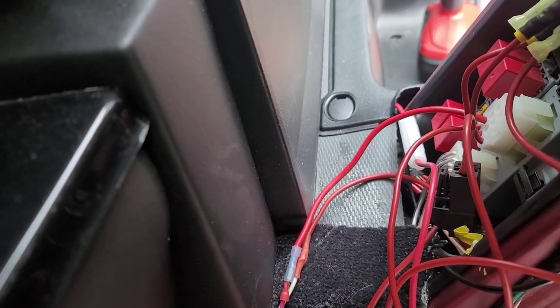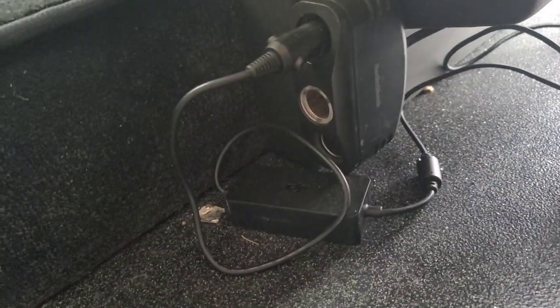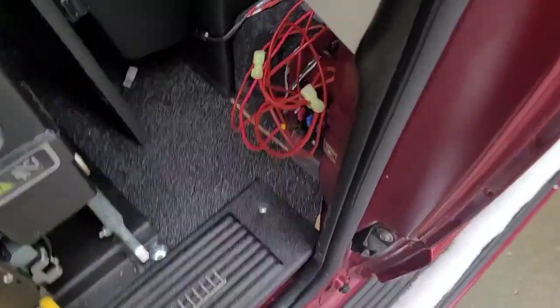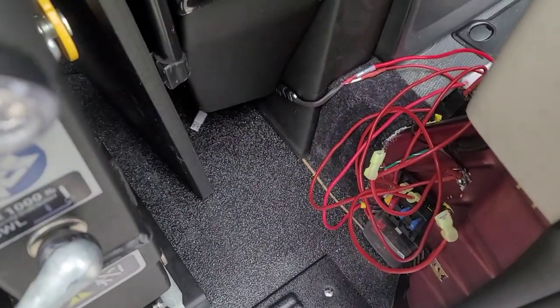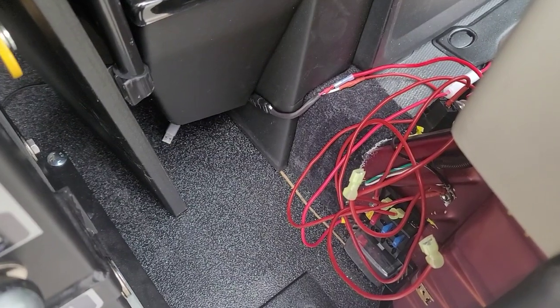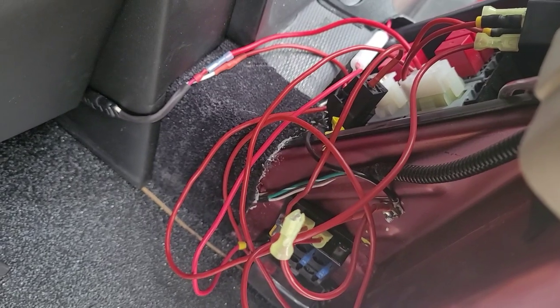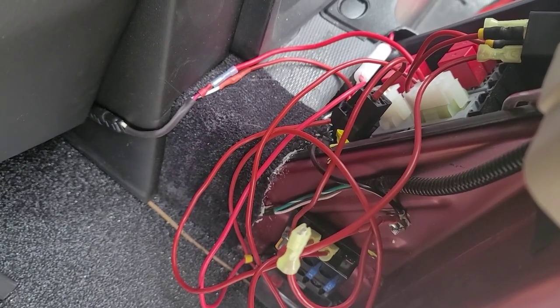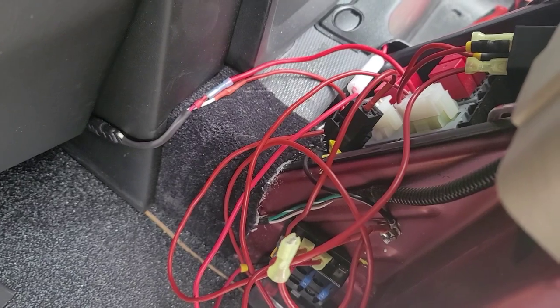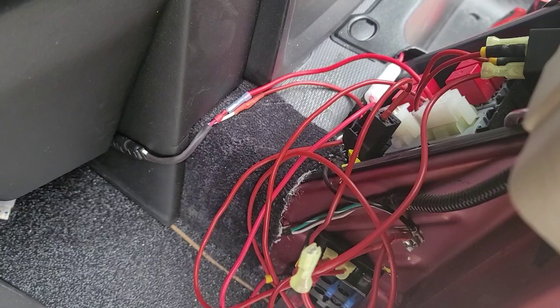Auxiliary two is coming to this connector here, which runs over to a set of additional 12-volt outlets. I use those additional 12-volt outlets to charge my quadcopter batteries, run my laptops, and other things like that. The 70-amp output would be really good for something like an inverter, house batteries, DC-to-DC charger, or anything heavy-duty like that. Anyway, that's how the upfitter connector works on the RAM ProMaster.